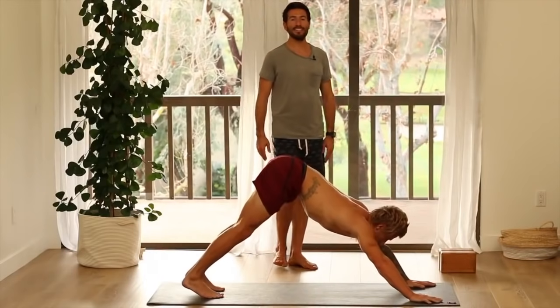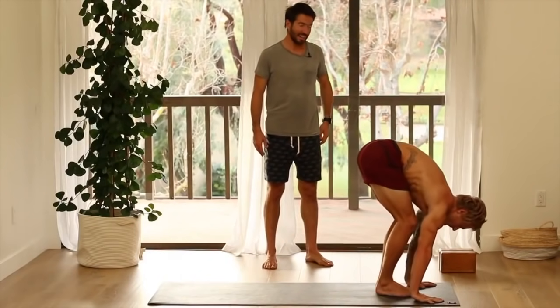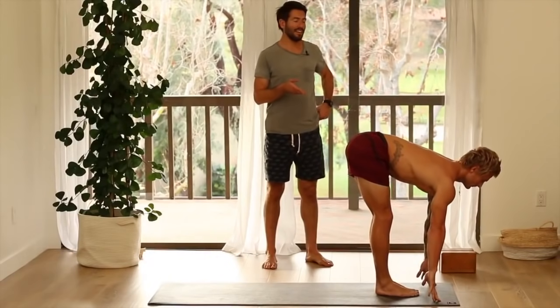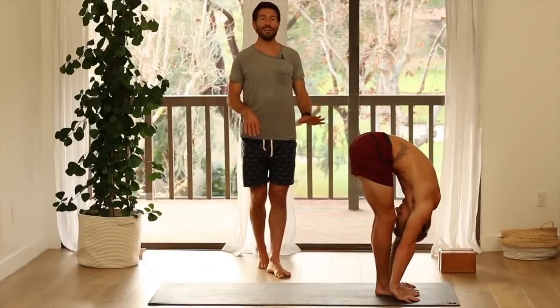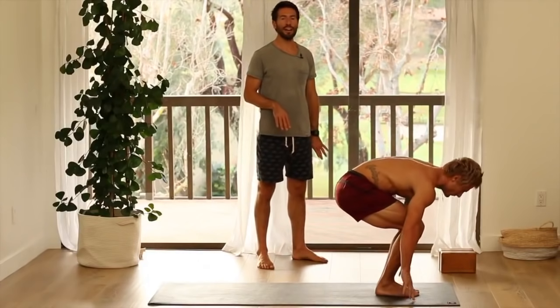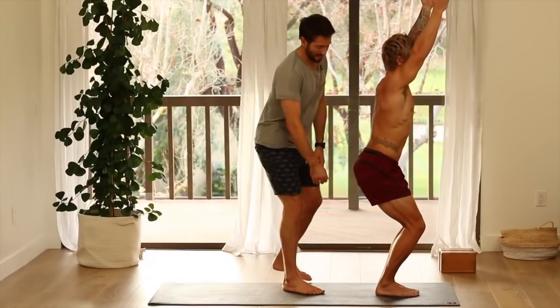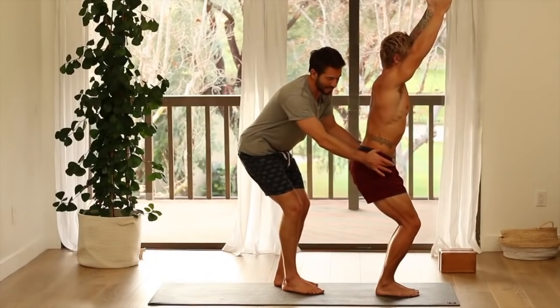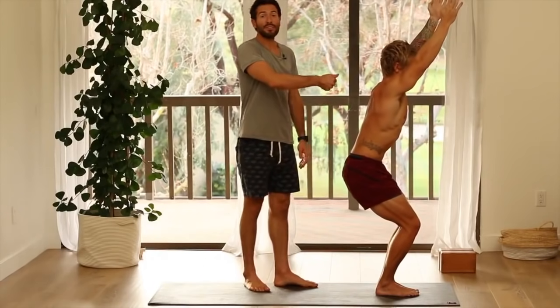Look between your hands. Step or float to the top of your mat. Inhale, flat back. Exhale, fold. Inhale into chair pose — bend your knees, sit your hips back, raise your arms. Strong arms here as you hold. Inner ankles up. Let the hips drop back and down — back and down, back and down — but keep the height through your spine.